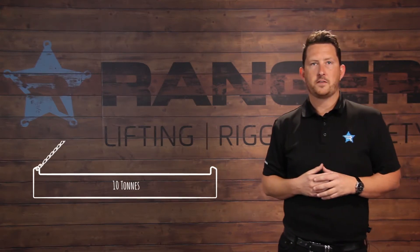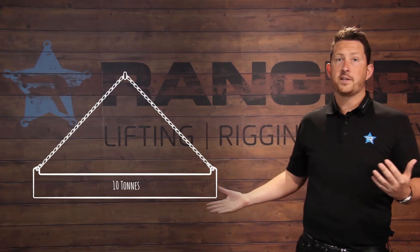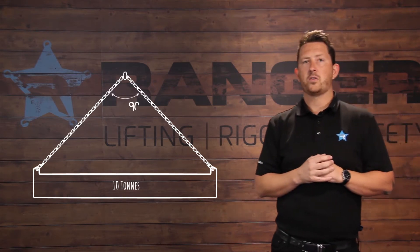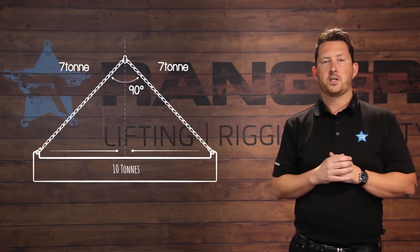Let's say you have a 10-ton object to lift and you go and grab a chain sling and hook it up. This particular chain sling has been rigged at 90 degrees. As the load is lifted, there is 7 ton of force placed on each leg of that chain sling.